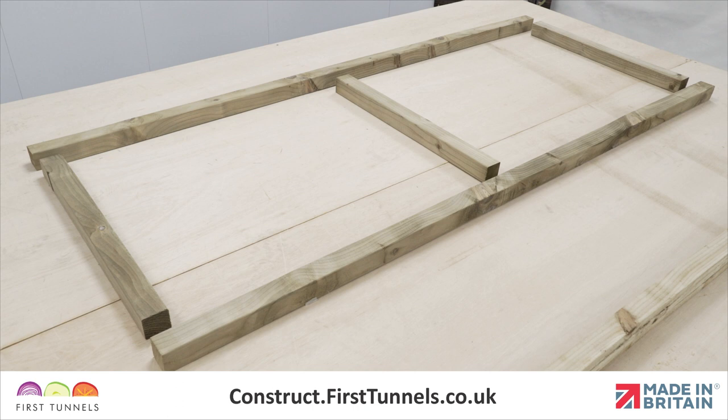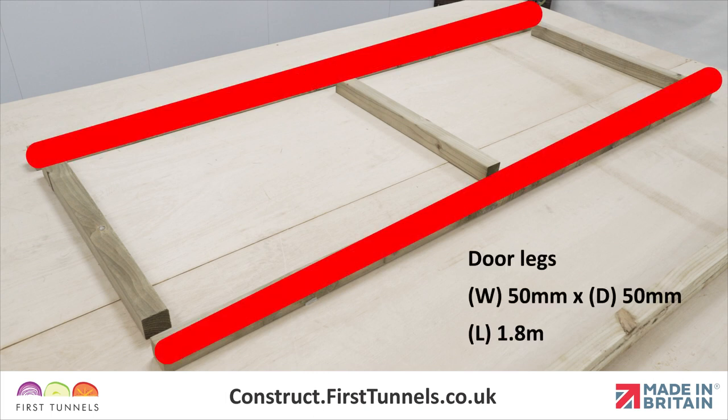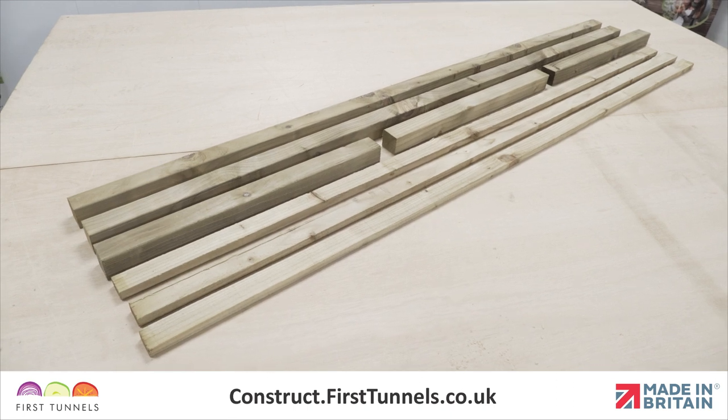Both the standard and wide doors are made up of two uprights and three cross pieces. The uprights are 50mm by 50mm timber and are 1.8m long. The cross pieces are also 50mm by 50mm timber but are a different length. Cross pieces for a standard door measure 59.5cm and for wide doors the measurement is 79.5cm. The remaining pieces of timber in the pack are battens, which we will use to secure the door panels to the door.